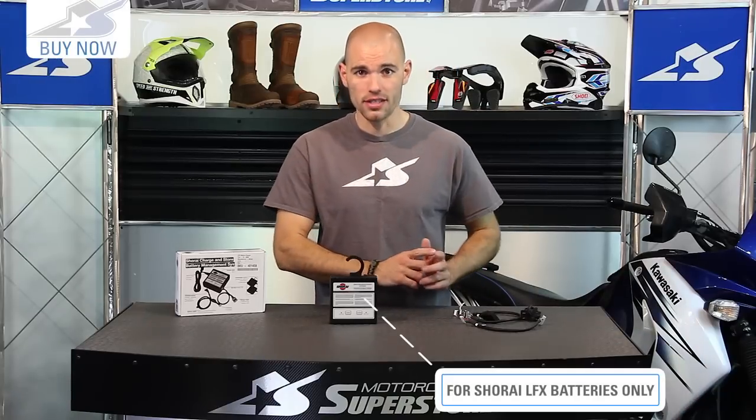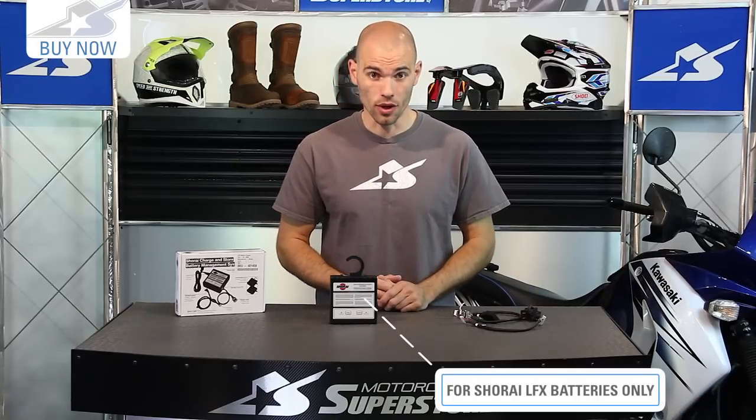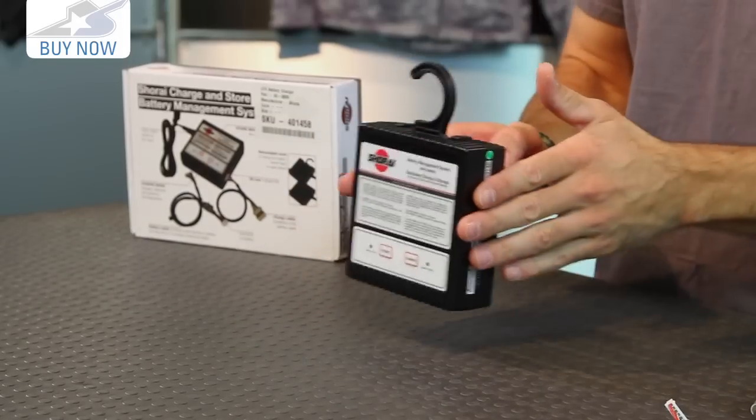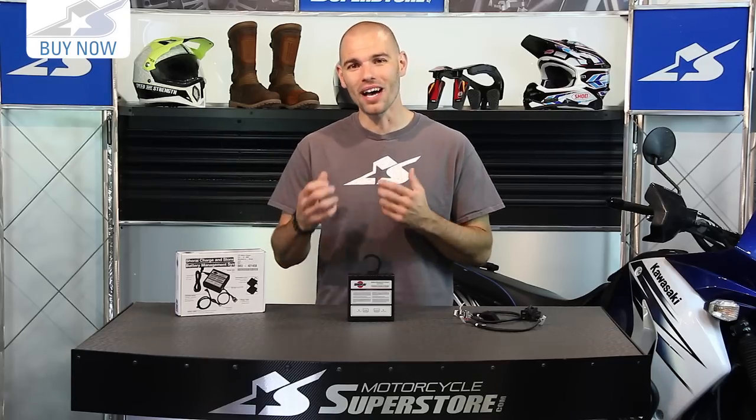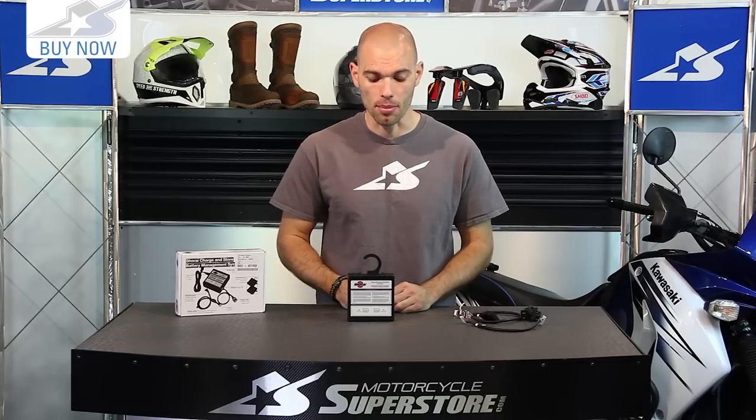If you have spent the money on one of those batteries, it's a considerable amount. If you're going to do that, you might as well spend a little more and get this. Because those batteries will charge with standard lead acid style chargers, but only certain ones work, and you stand a high risk of screwing something up if you don't have them matched up properly.